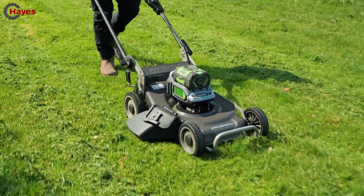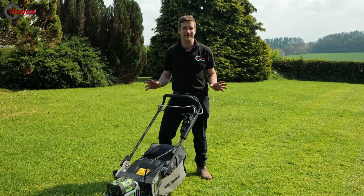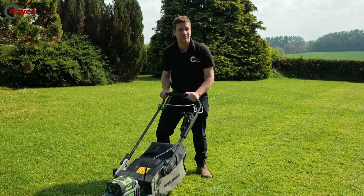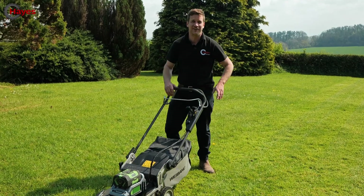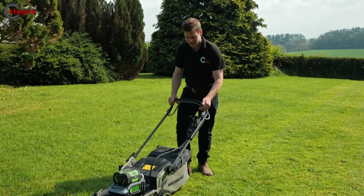WeeBANG and EGO, I've sown the seed — please make some babies of your own. The UK is screaming out for EGO-powered WeeBANG mowers. I've proven the concept, I don't mind sharing the royalties — please, please make it happen. Right, more mowing.